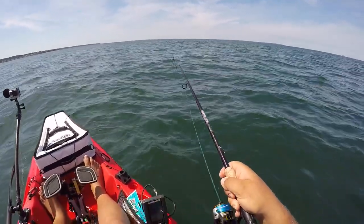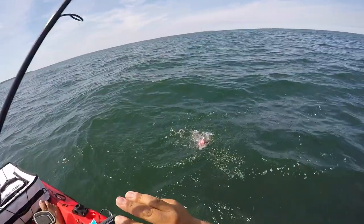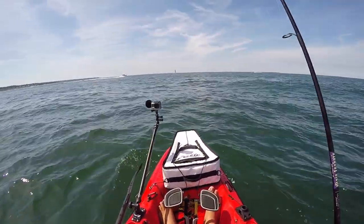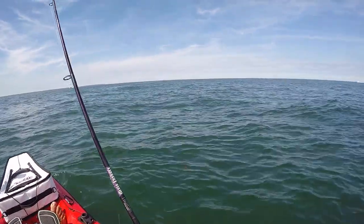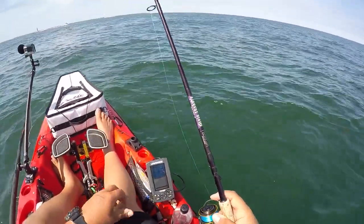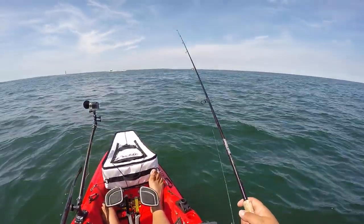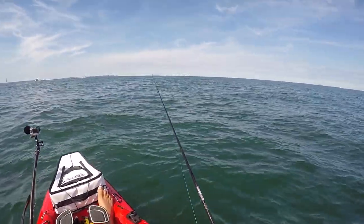Little sea bass — tiny thing. We took that old grub off and put a new one on, then put the jig strip on the side. Let's see if this makes a difference. When we were inshore and switched over to the grub, it seemed like the bite got a little more aggressive — maybe they want a bigger profile, maybe that tail really gets their attention.